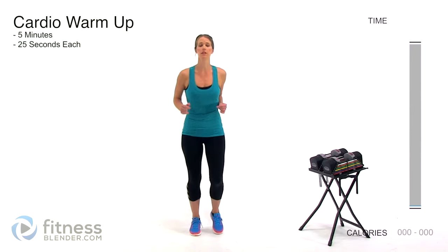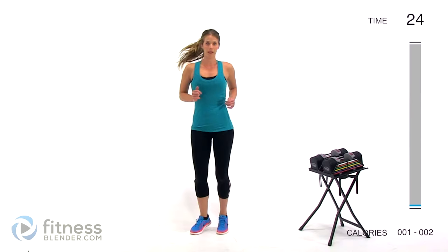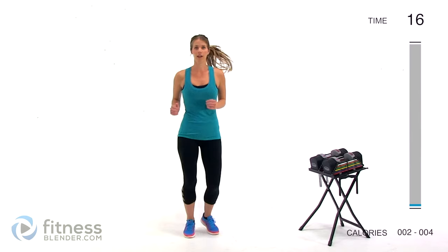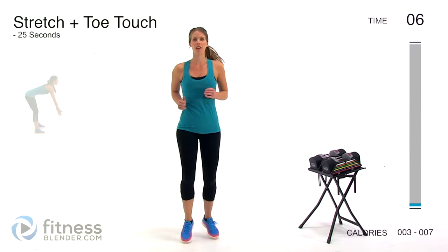We're gonna start off nice and light here, get our body ready to work hard. We're gonna start with the boxer shuffle, just getting our feet moving nice and light. This workout we're gonna be starting off with the cardio warm-up. We're gonna be doing 25 seconds of each of these warm-up exercises without any rest in between, moving seamlessly from one to the other using similar ranges of motion to what we'll actually be doing in our real routine. There's never any harm in doing an extra long warm-up, so if you've been sitting for an extra long time, feel free to do a little extra.